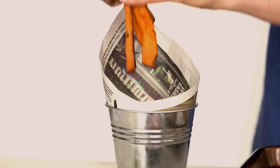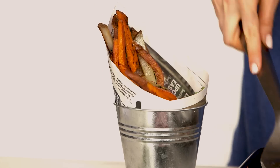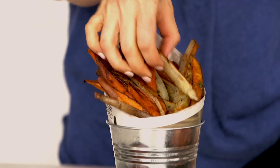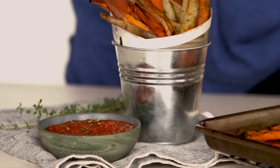Yay, fry time! Real fries! Mm, that's my fry voice.